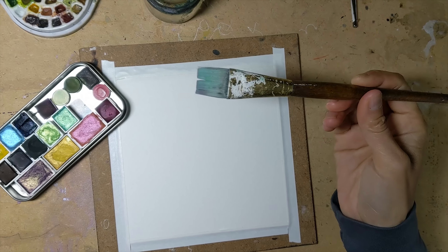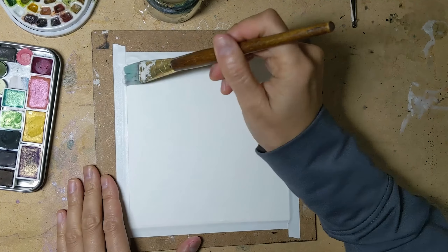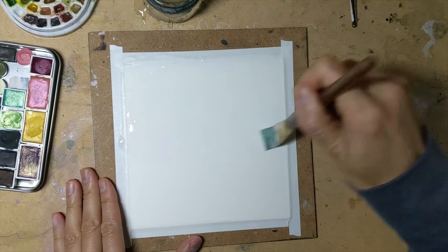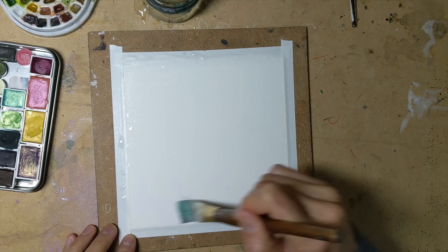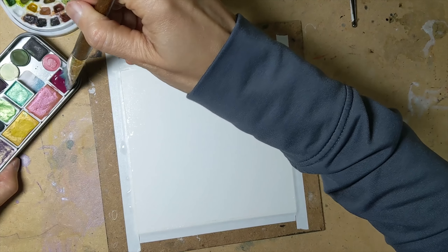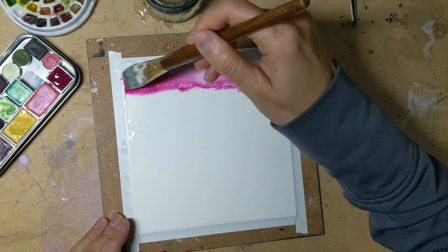I have here a one-inch flat brush and my watercolor paper taped down to the board to prevent it from warping, because I'm going to be doing a lot of water and wet techniques in this. So first of all I'm just wetting down my entire page. Now I am going to do some wet-on-wet washes to start things off.